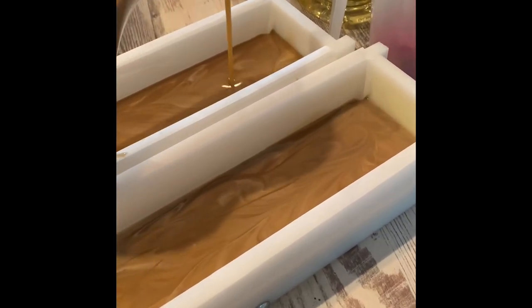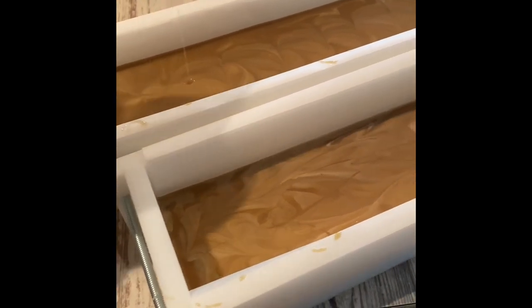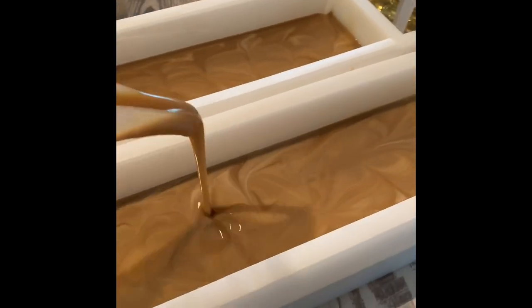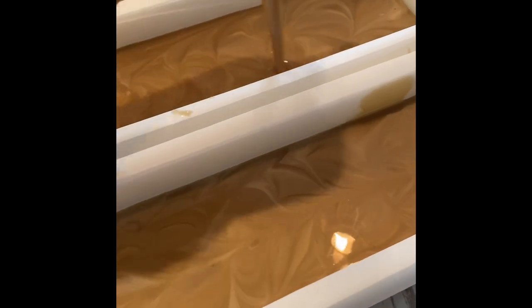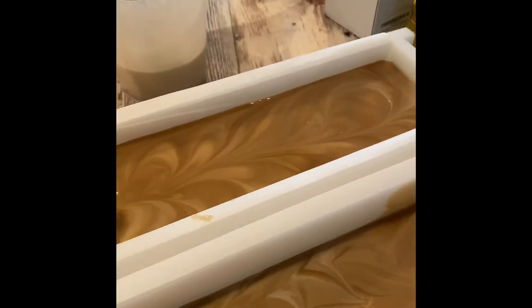Laura is making a vanilla cinnamon latte soap that is just pouring up fabulously — it literally looks like a cup of coffee, I would drink it. Look at the swirls — that is just going to be gorgeous. I'm excited, and if I didn't have a cup of coffee sitting over there, I would definitely be fixing one now because it smells amazing.